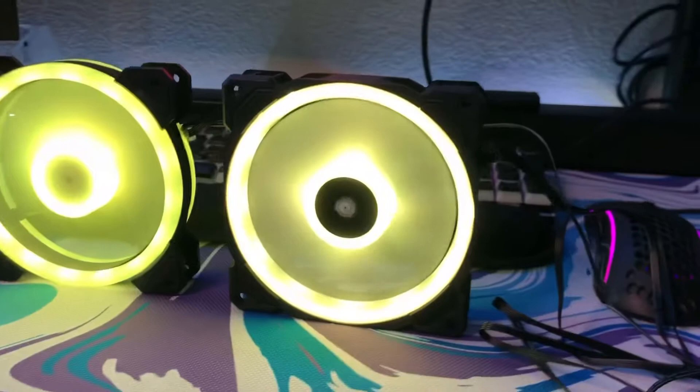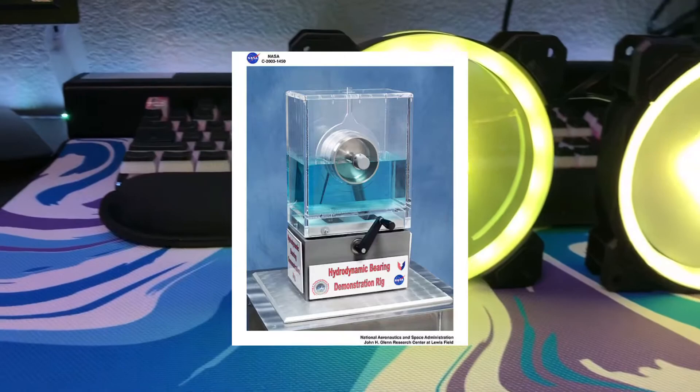Now let's talk about fan performance. The GLIT Stella is hands down the better fan. The GLIT Stella uses double ball bearing and the LL120 uses a hydraulic bearing. Basically, this means the GLIT Stella is a fan that's going to last longer and perform well longer. Here's an example: you can see this thing is really pushing my hair, while the LL120 barely does anything to my hair.